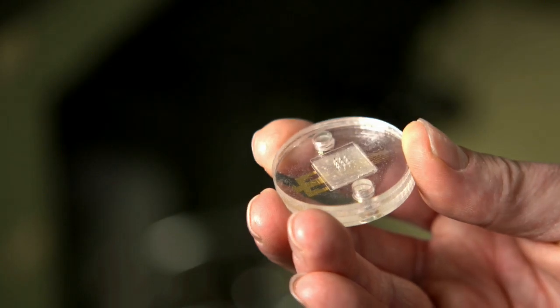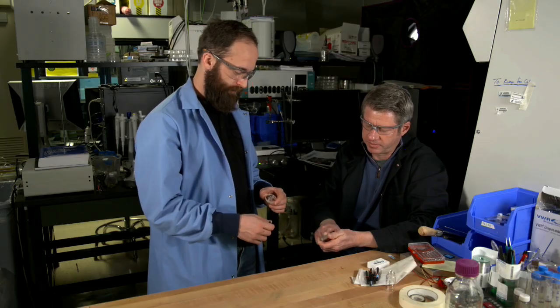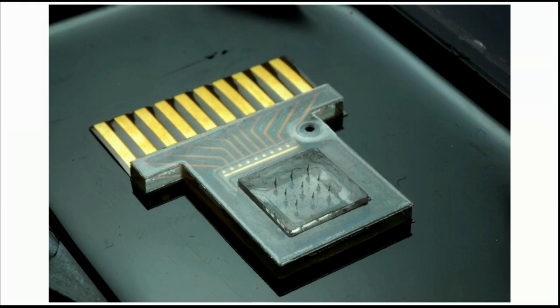Researchers at Sandia National Labs have created an integrated microneedle sensor called the Transdermal Health Monitor. An array of these microneedles can be placed on a single substrate, where each individual needle can monitor a certain type of biomarker.